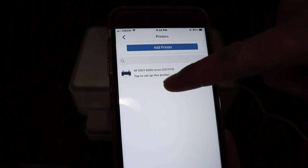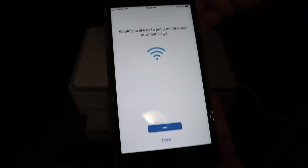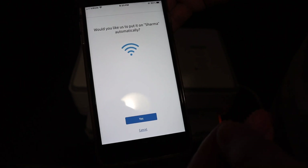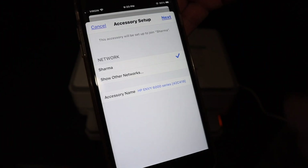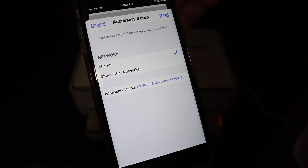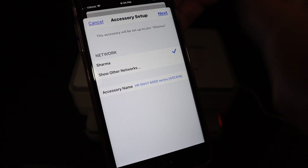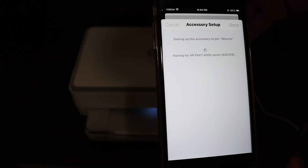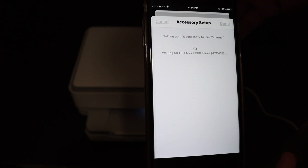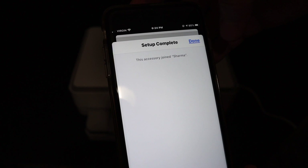On the next screen it displays the name of the printer — HP NY6000 series. Click on it to start the setup and click Yes, because it's going to automatically connect with your Wi-Fi. It will display the name of the network it's going to connect to, so make sure it is the right one, or select another network if you want. Click the Next button. Once done, you will see a stable blue light on the printer screen.